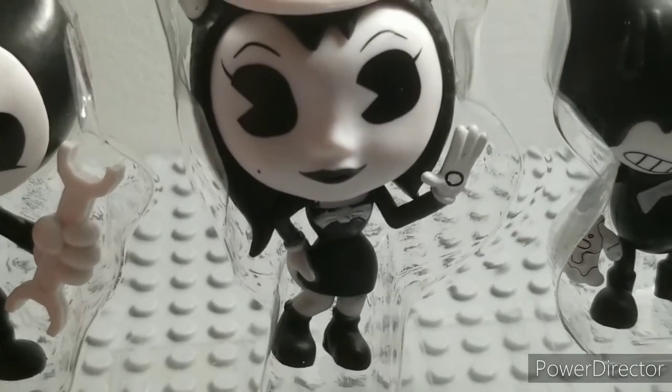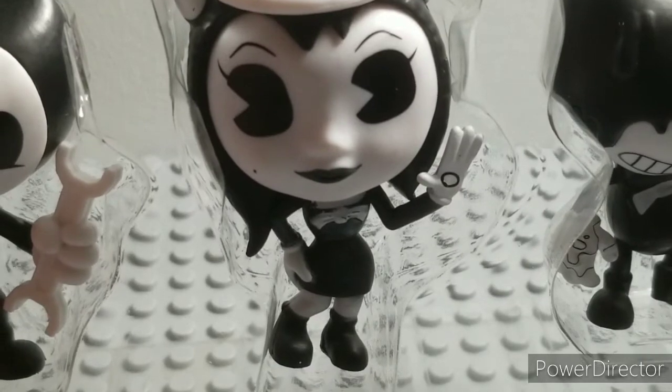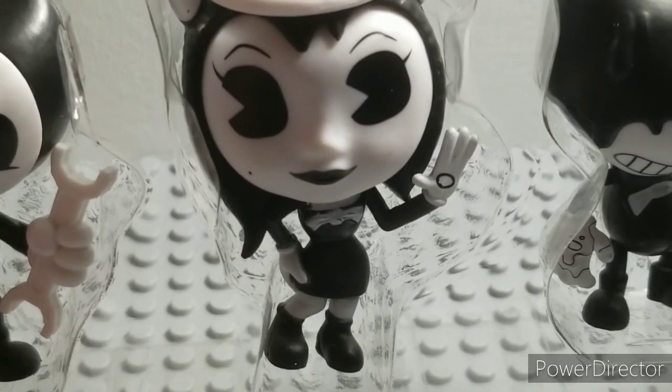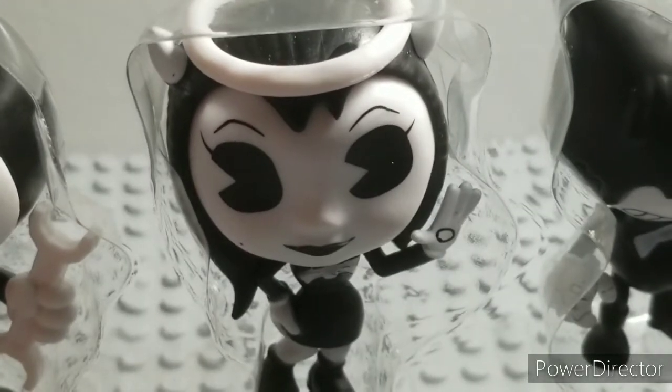And her leg to the side. Her hair is really detailed. She has her eyebrows, her pac-man eyes, her eyelashes, her mole, her black lipstick. And she has her halo. She does have indentations for her hair.